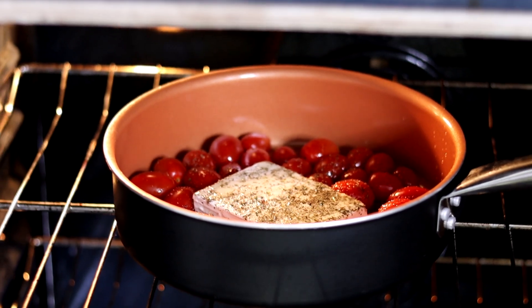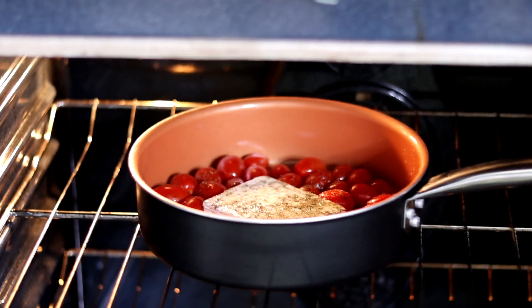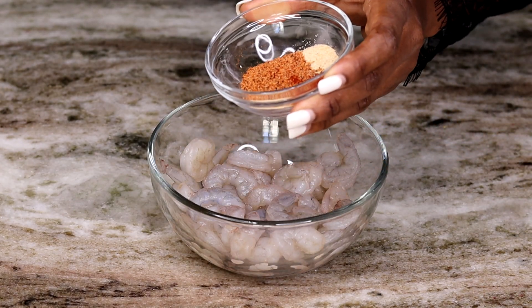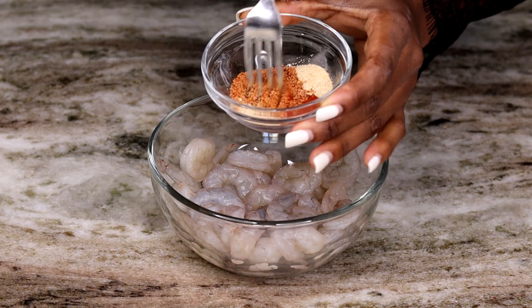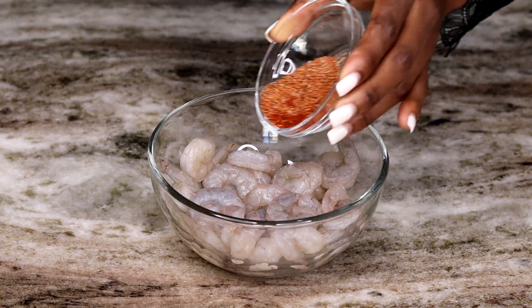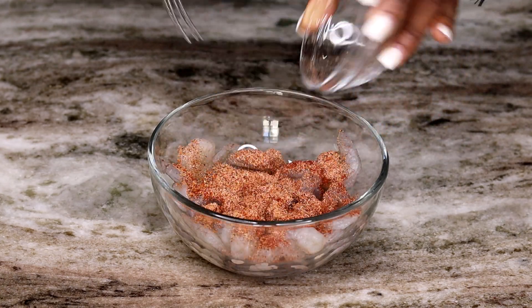While that is baking, we're going to get ready to season our shrimp. I'm mixing the Slap Ya Mama, paprika, onion powder, and garlic powder together — just pour it in and mix it together until all the shrimp is well covered with the seasoning.